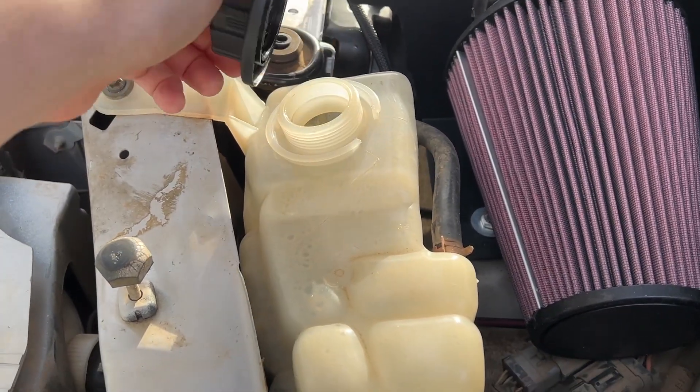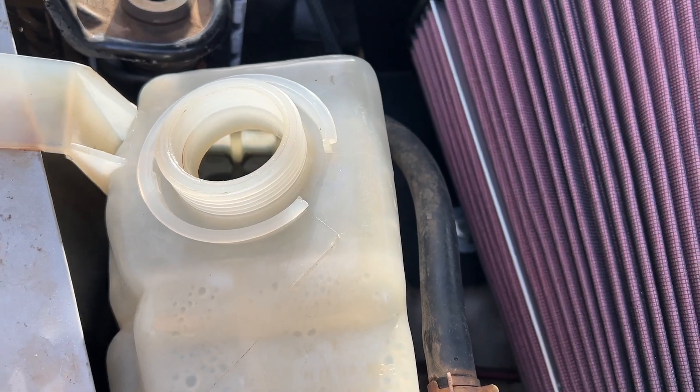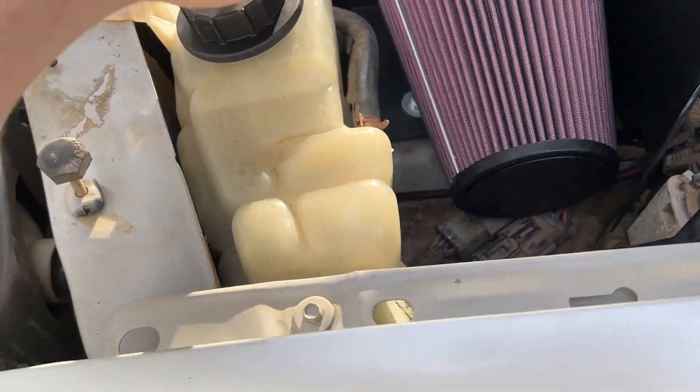I've been driving around for a couple days, maybe about 100 miles. Still no real improvement, but look at that — it's black. Seriously black as night. It's crazy, and it smells so terrible, like rotten eggs and poop.